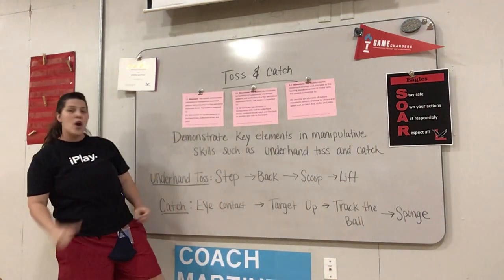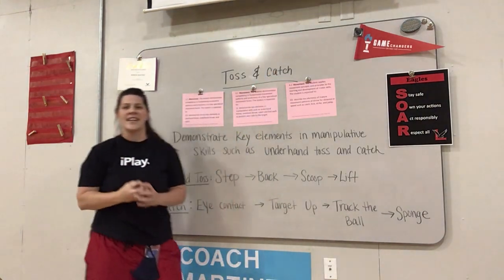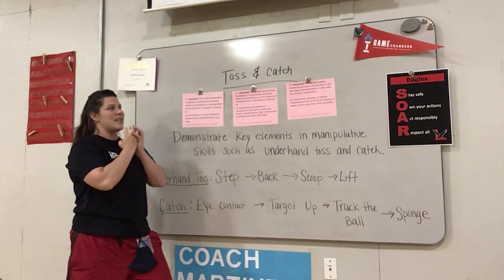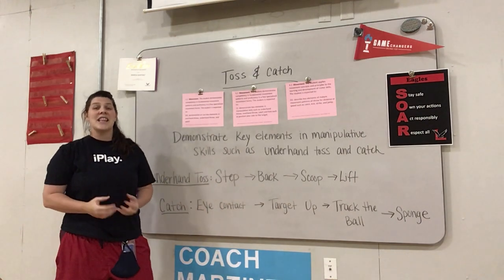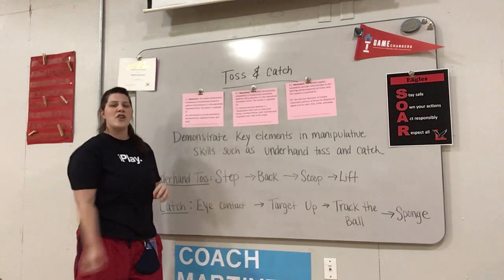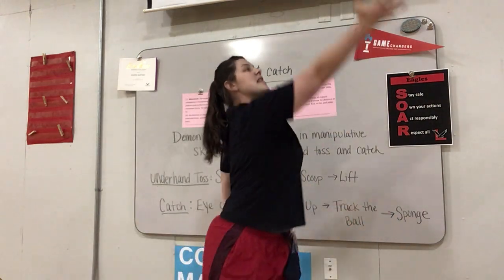Now let's look back at that underhand tossing. Repeat after me — pretend you have a ball in your hand. Ready? Step, back, scoop, lift. Again: step, back, scoop, lift. Now do that two times on your own. A little quicker this time. Good. Let's pretend like it's real life — like you're going to get a ball and go. It should all be one smooth movement. Pretend someone gets you a ball, and do it three times on your own as one smooth movement. Try it.